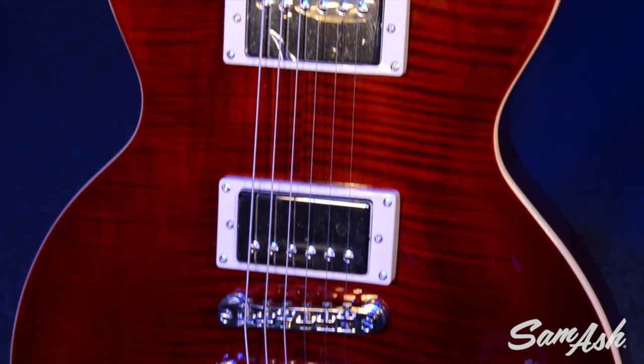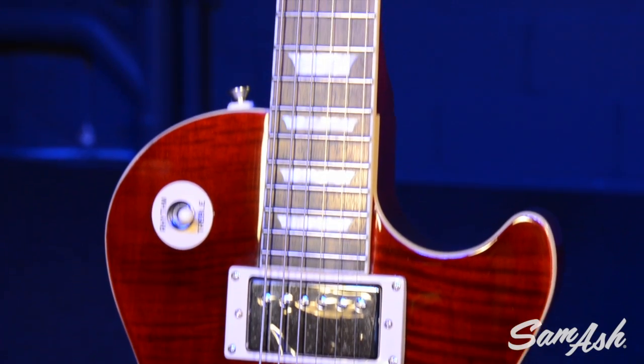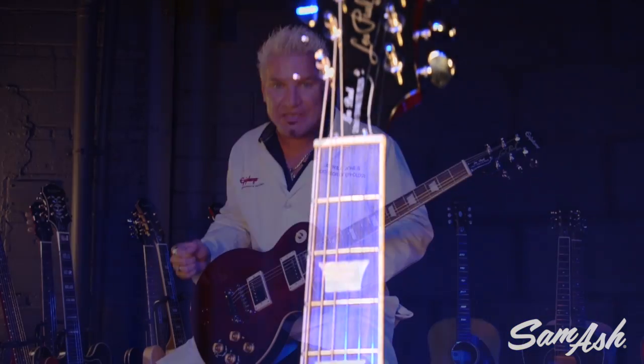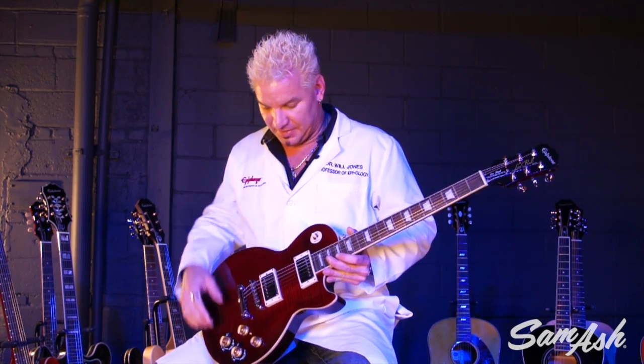It has everything we could think of to throw in here to make it really beefed up and pro-grade. First of all, we started with Gibson 57 Classic Humbucker pickups with coil tapping, so you can get single coil sound out of a Humbucker guitar.